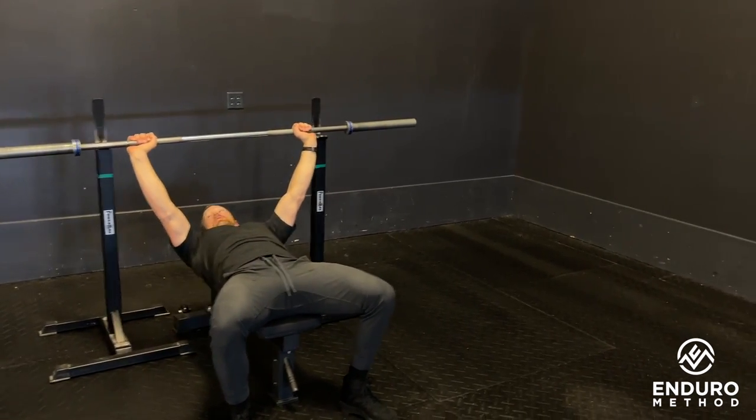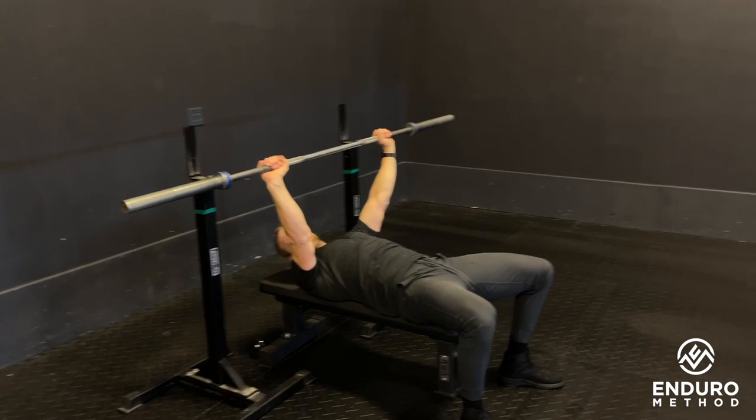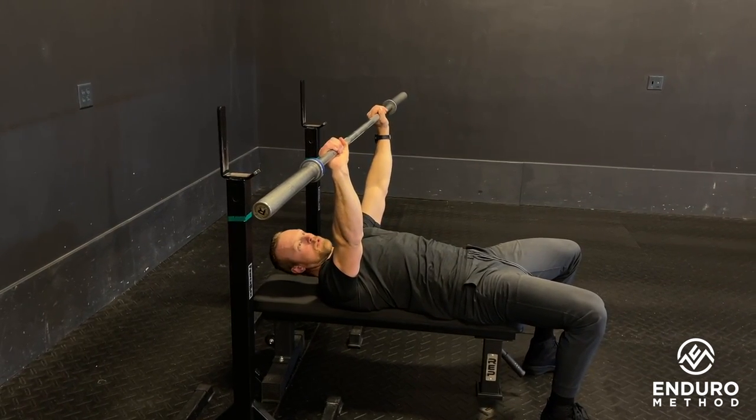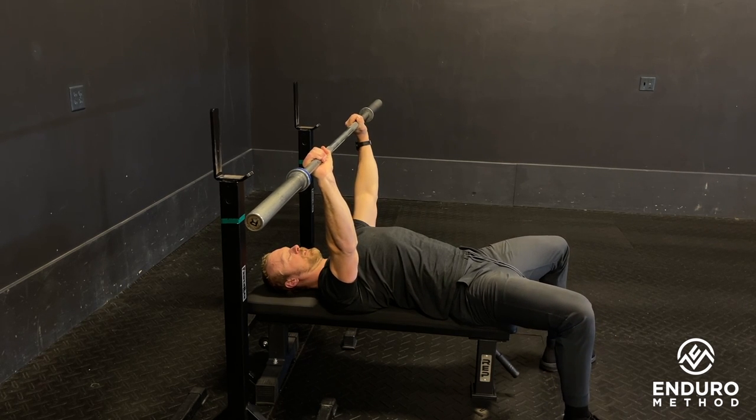When orientating the bar at the top, you want the bar stacked right over the wrist. We don't want it flopped backwards, and we don't want all the weight on the thumb — the barbell should be stacked over the joint of the wrist. In this top position, shoulder blades are pulled back and down, feet are on the ground.